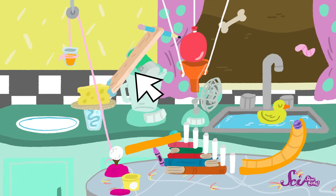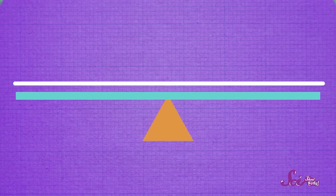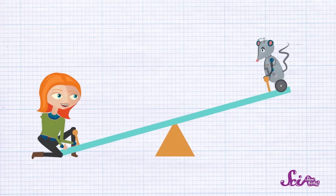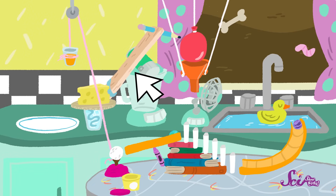A lever can help you lift heavy things. It's made out of a long, straight object, like a ruler or a board, balanced on top of another object called a fulcrum. One type of lever you might have used before is a seesaw. You might not be able to pick your friend up off the ground, but if they're sitting on a seesaw, you can push down or sit down on the other end, and up they go! Our lever is made out of this board, balanced on top of a water bottle.